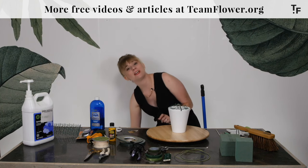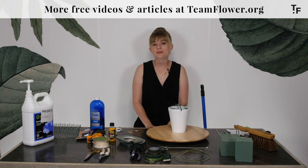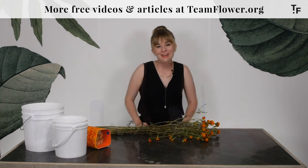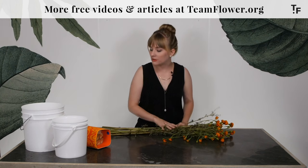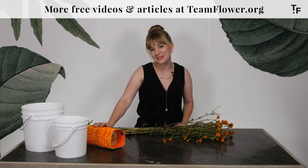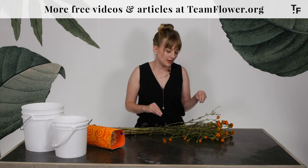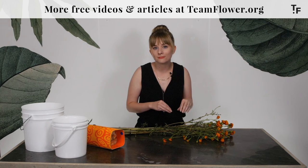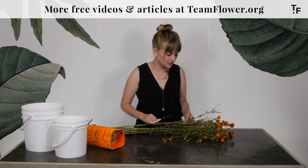Let me get these things off the table and then I'll show you how to unwrap flowers whenever they come in and get those ready to go. I'm back with a few flowers I wanted to process with you. The first one I have is marigolds, and then I also have some roses. Roses are something I have on almost every single order, so I think this is a good one to practice with. And then these are representative of my specialty seasonal flowers — these little marigolds.